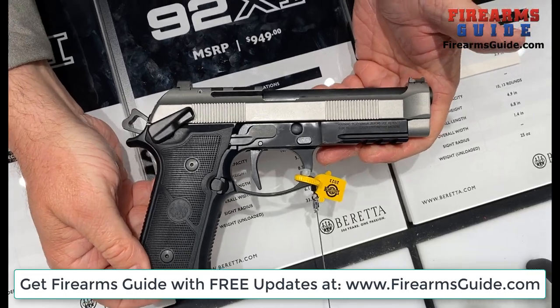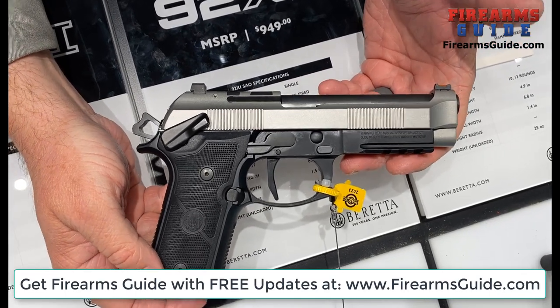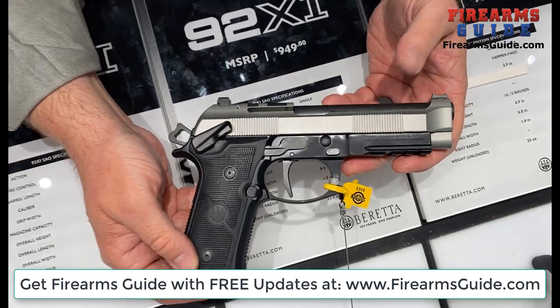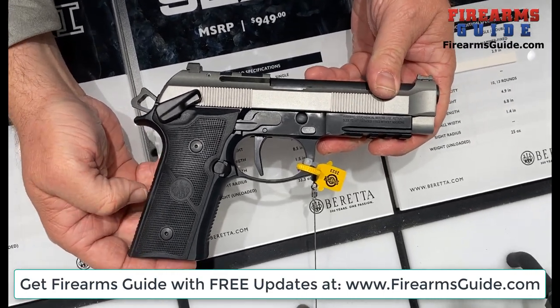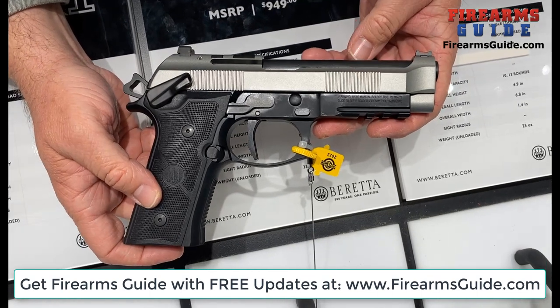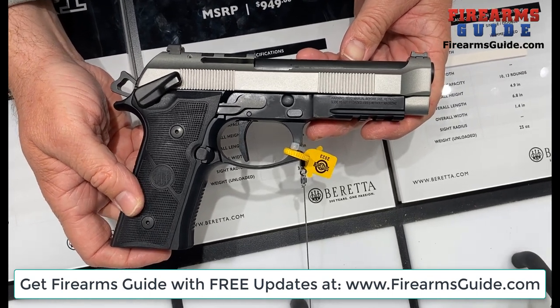The MSRP is $949. As for finish, this is the only finish available at this time — it is not available in dual tone or other finishes right now.